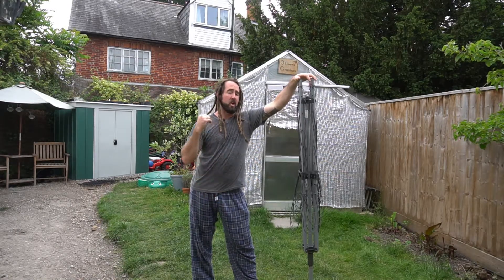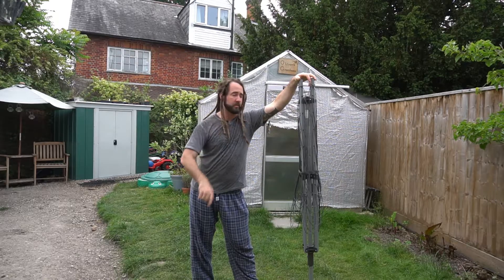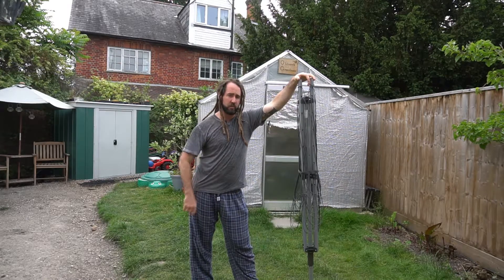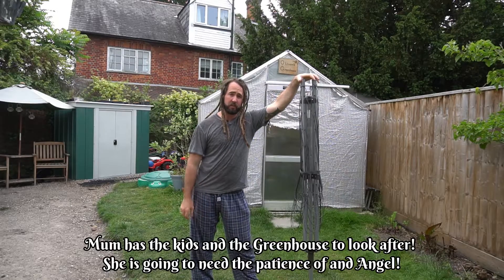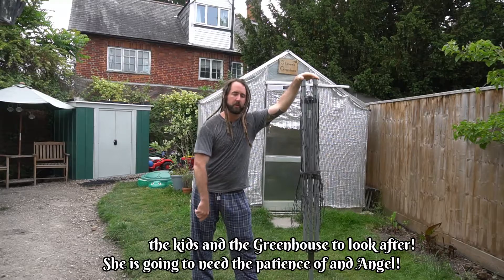Welcome back to Oliver's Greenhouse. I'm away this weekend, off to Paris which is going to be very exciting. It's also the first weekend away that me and the wife have had in about six years without the children, so we're very excited and really looking forward to it.